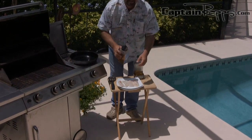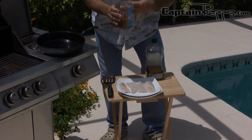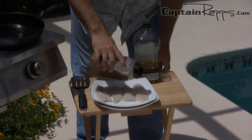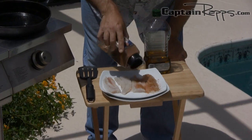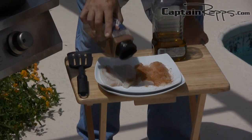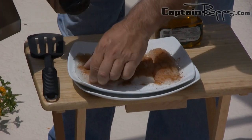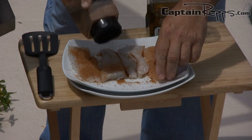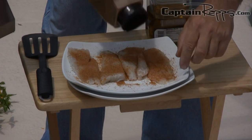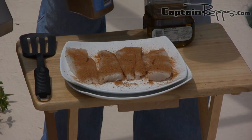I'm going to coat these fillets and I like to use a lot of seasoning. Don't be afraid — this is not spicy at all, it's not hot, it just has a lot of good flavor. Sprinkle it liberally all over the fillets and you want to pretty much coat them, then do both sides. Flip them over once we get one side real good. Get nice even coverage. Those are all coated now, those are good.